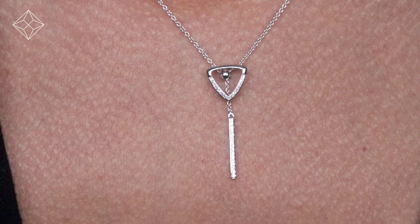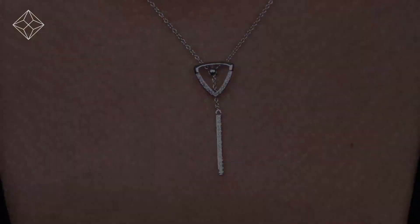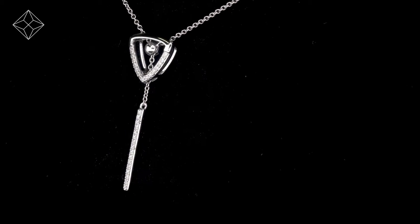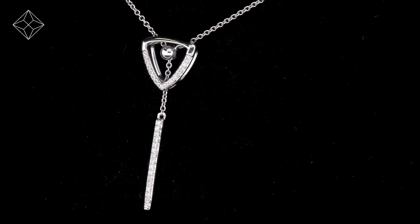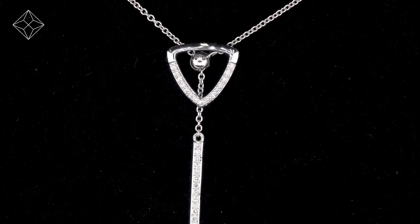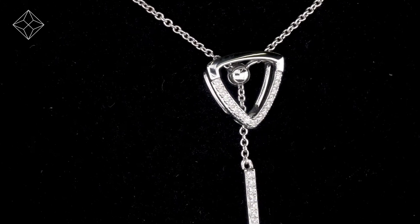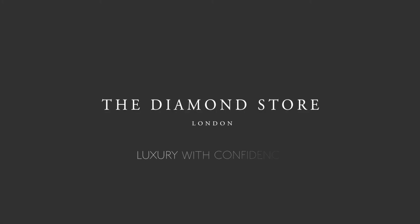Fully backed by our five-year guarantee and presented with an insurance certificate. The Diamond Store is one of the UK's highest rated online jewelers, with free UK delivery. Your jewelry arrives in plain, discreet outer packaging so as not to spoil any surprises. The Diamond Store — luxury with confidence.